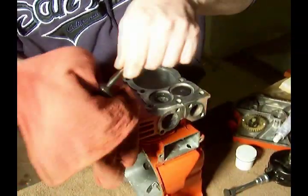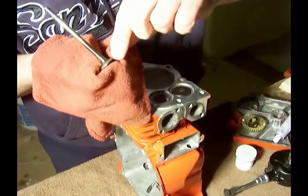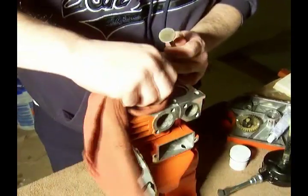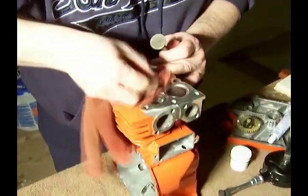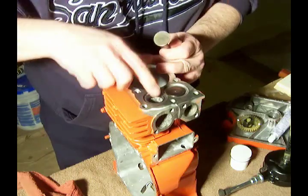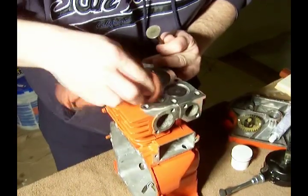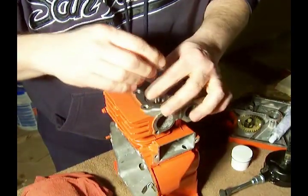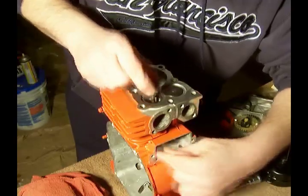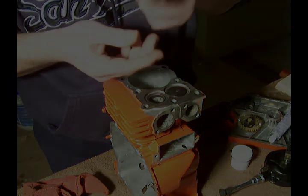Alright, now the purpose of this — we're going to look at the valve and see that it's a good smooth finish around the edge. Good smooth finish there. When the valve sits in there, it's a good tight fit around there. And we're going to do that with each of these valves.